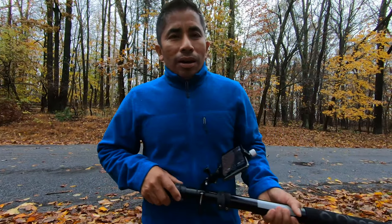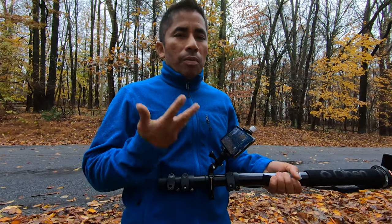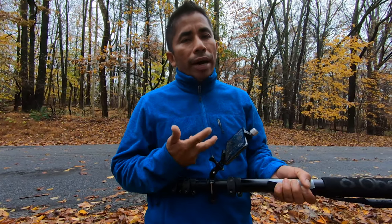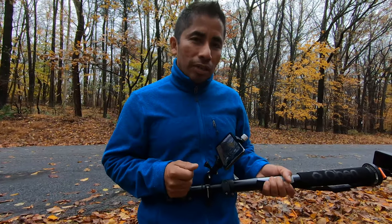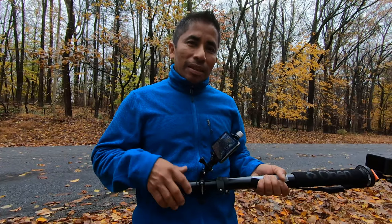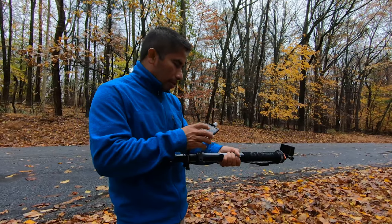And that was my quick tip using my mobile device as a monitor with the GoPro Hero 8. I hope this video was helpful. Don't forget to share, like, give a thumbs up if you liked this video, and most importantly don't forget to subscribe to my channel for more videos like this one. Until next time, thank you guys for watching — let me go get this shot now.